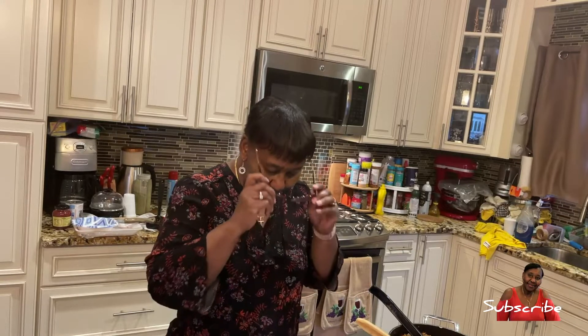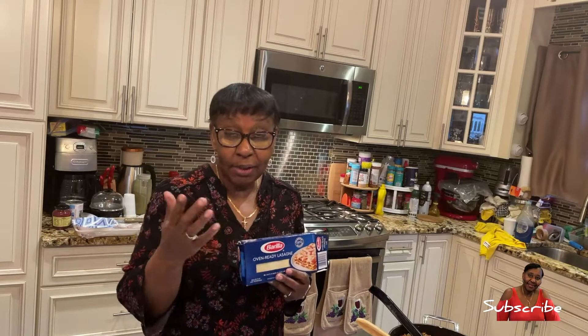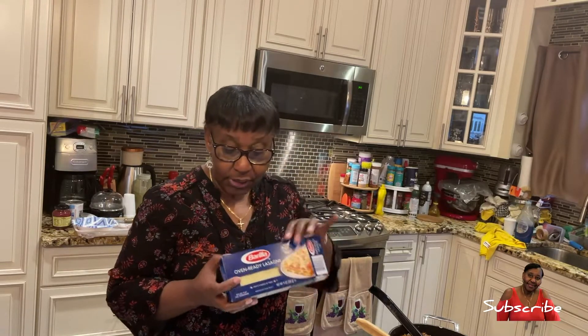Okay everybody, I'm back and I've got everything set up. I have an aluminum pan — I often use aluminum pans especially around the holidays. I make a bigger one for the family. For the lasagna sheets, I use oven-ready lasagna — you don't have to cook them beforehand. I understand you can use regular lasagna but I just prefer this kind.